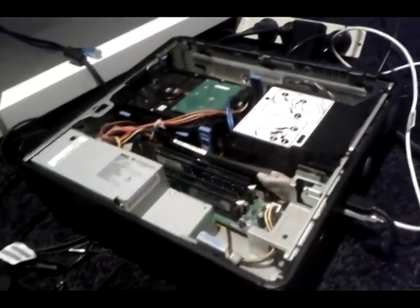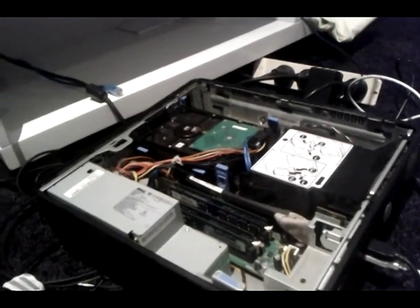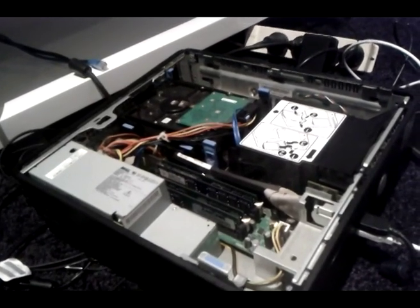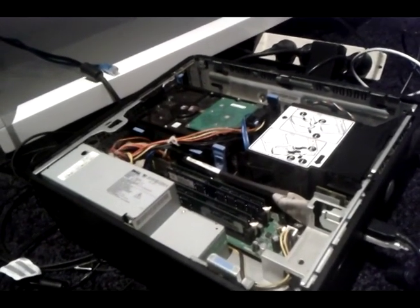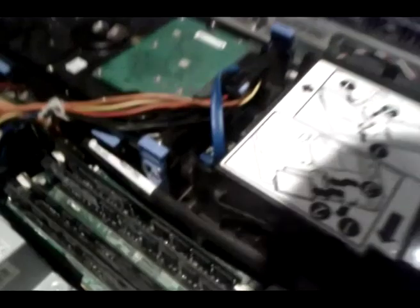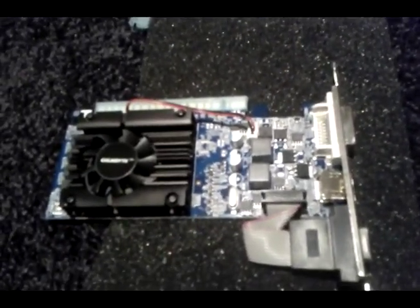These computers, right — everyone's saying, why try and do one of these computers up? Well, you get them real cheap and they've got a max power supply of 275 watts. Graphics cards — you want something fairly decent to play even like Age of Empires, watch a few movies, or run COD on low graphics. So I've added 7GB of RAM and I looked for a graphics card at 300 watts, and this is a 300 watt graphics card.